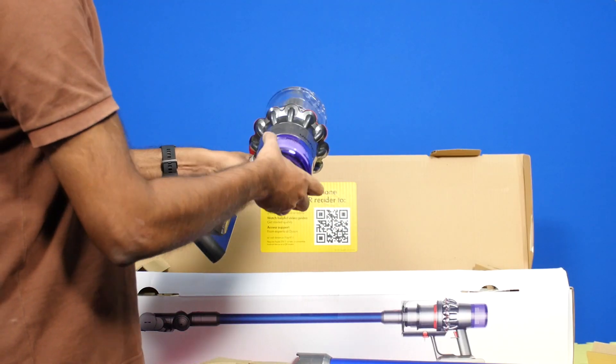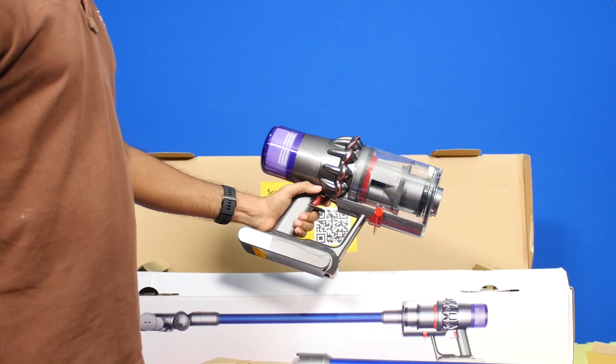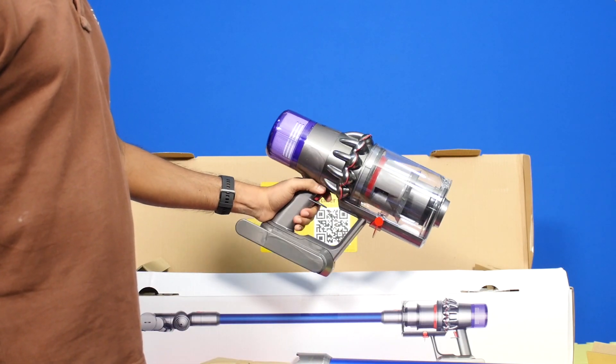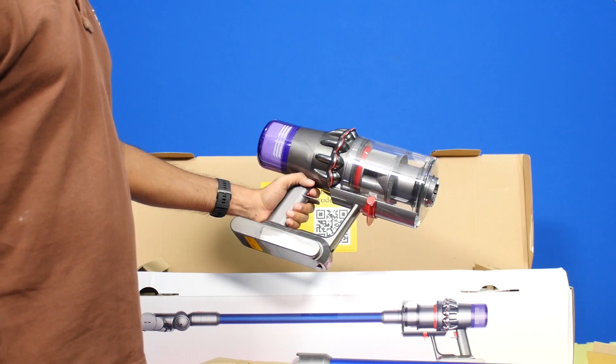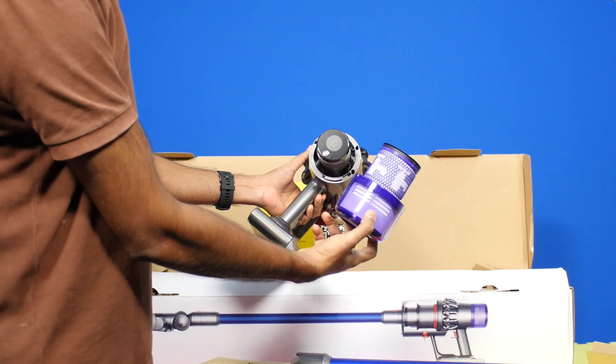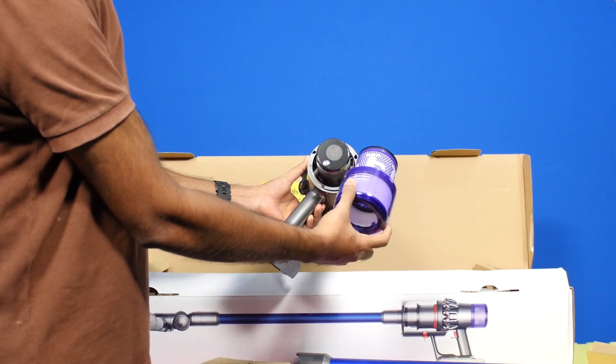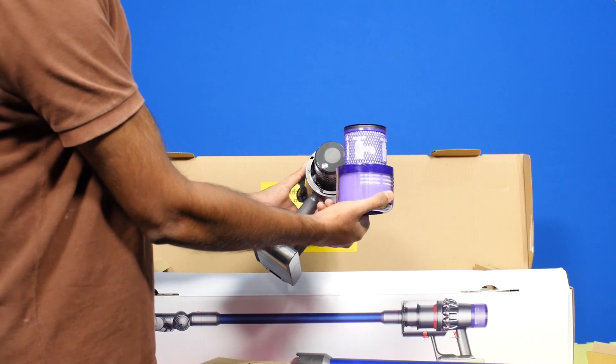The basic handle unit weighs about 3 kilograms, which is about the weight of most 15-inch laptops. This might sound a bit heavy for one-handed operation, but the handle is comfortable to hold and the weight is evenly distributed. The heart of the machine is the Dyson V11 digital motor with a triple diffuser that spins at around 1.25 lakh RPM, delivering 40% more suction power than the previous generation V10.